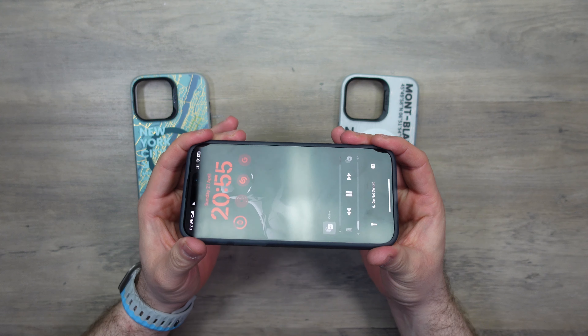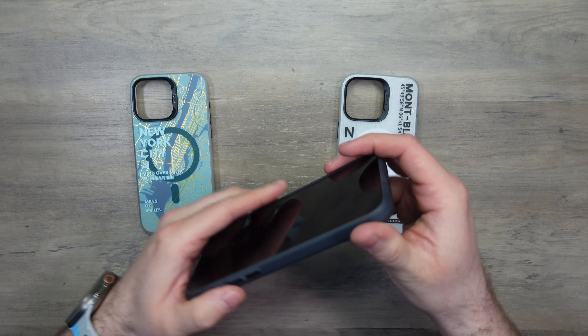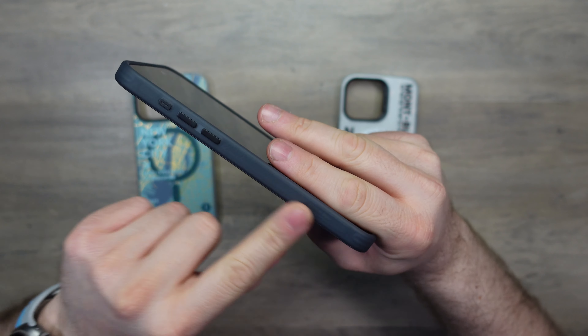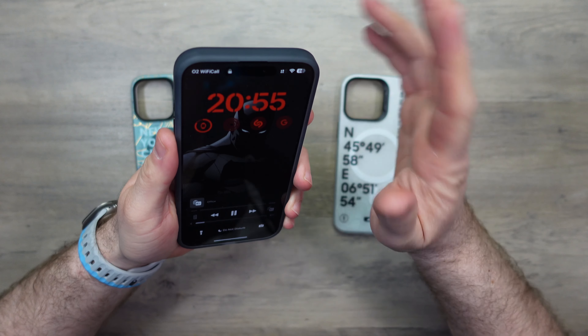Doing a fitment test — taking the corners and giving them a twist, the phone is not moving whatsoever. There's a little texture on the inside of the case that holds the phone in place, which is really good.